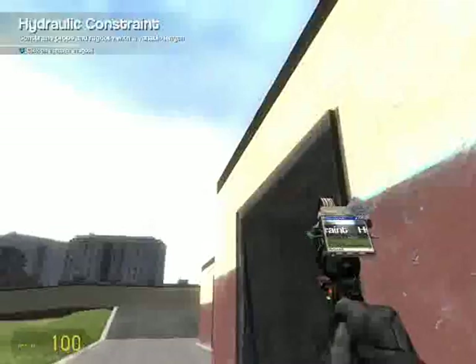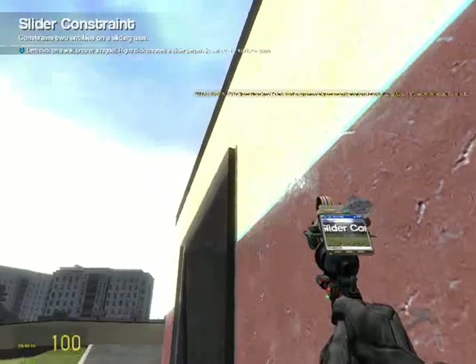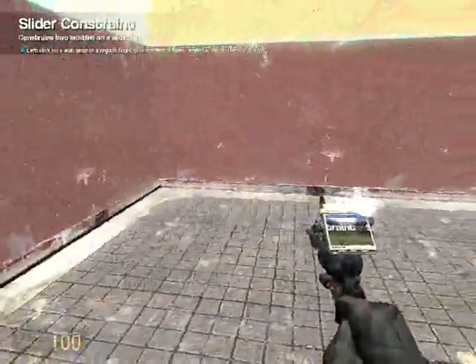Then you want the slider tool and put it at the bottom here. Just right click — it'll go to the wall, nearest thing, whatever.